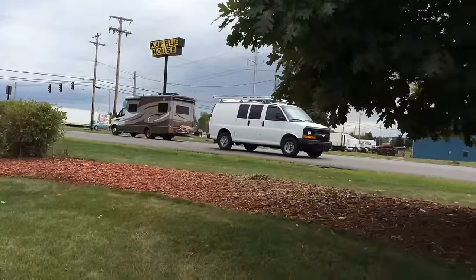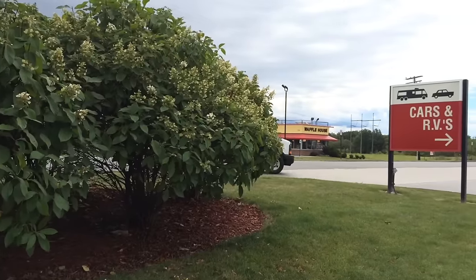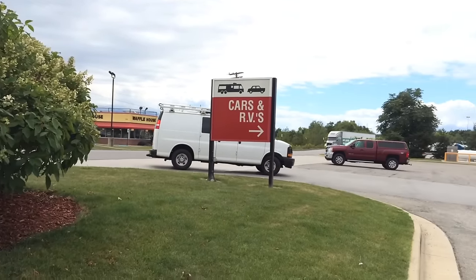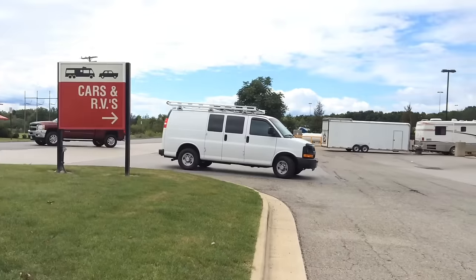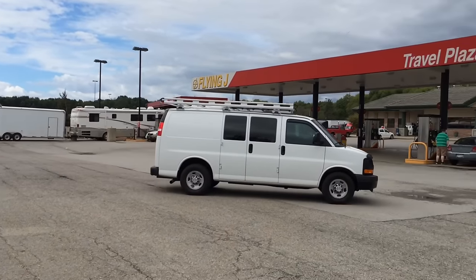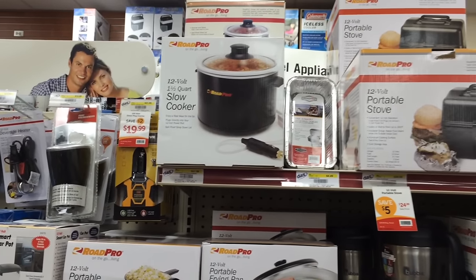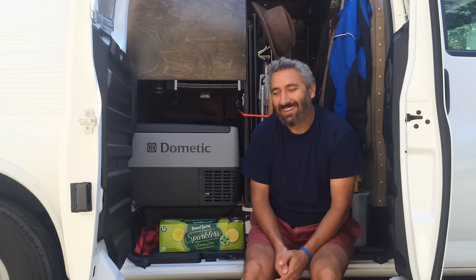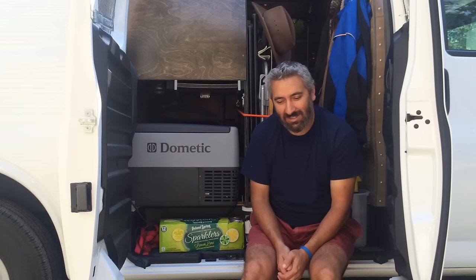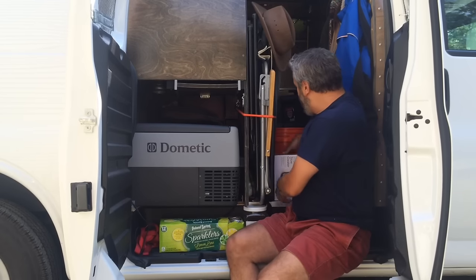Since then he's shown it a couple times on his channel. And he told me — I think he told me that he got it out of Flying J's truck stop. But anyway, I don't have a Flying J's near me, so I drove a couple miles, I found one, and I found what he had.